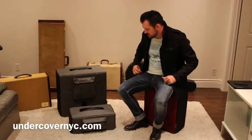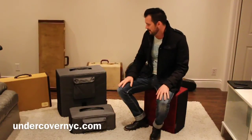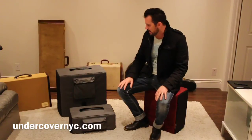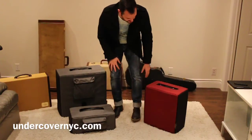Hey everybody, Curtis here. Just thought I'd do another demo of sorts for you. Hopefully this one's a little bit more practical — or at least useful to you. For a while now, I have been using a particular case.